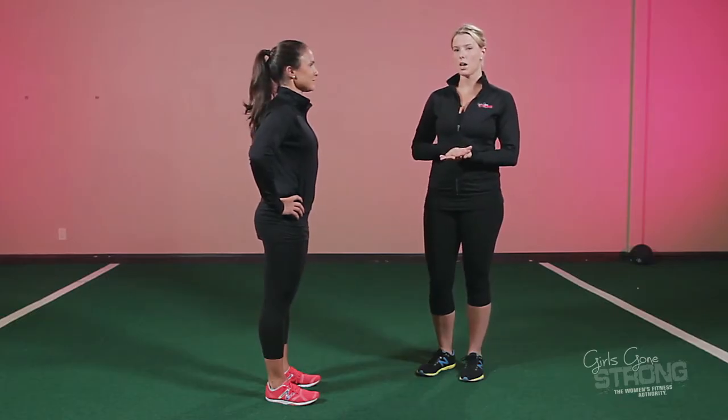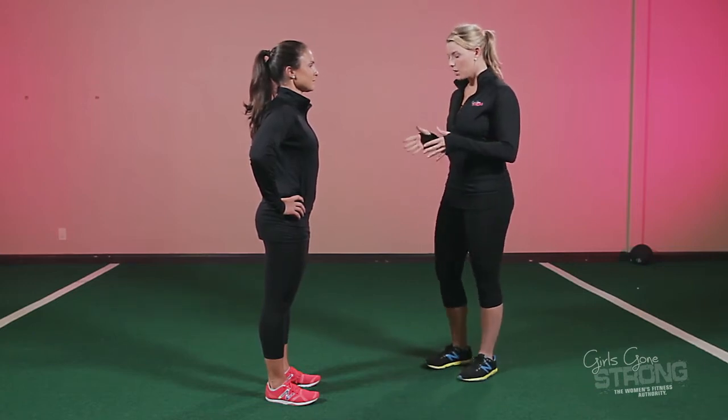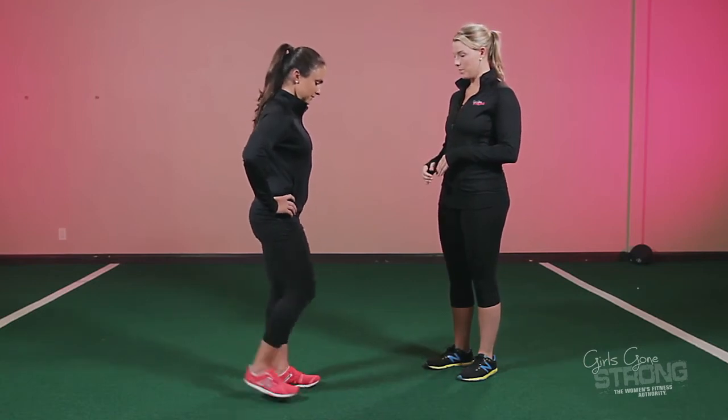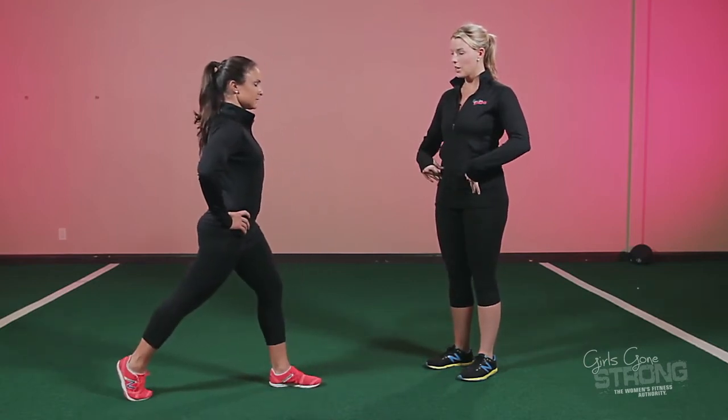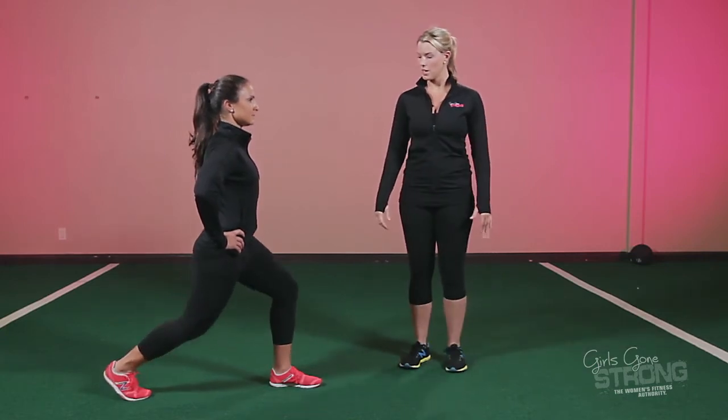The Split Squat is going to be very similar to the Static Split Squat, but instead of holding it in the bottom, Allie is actually going to be moving up and down. The set-up is pretty much the same: feet in line with your hip bones, Allie is going to step straight back, square her hips, use her abs to pull her pelvis under her, and drop straight down.